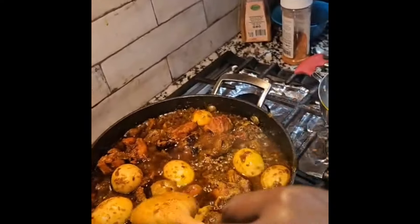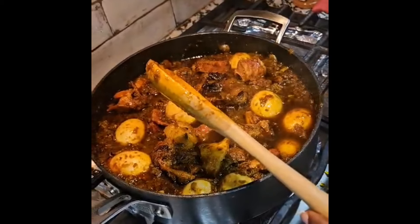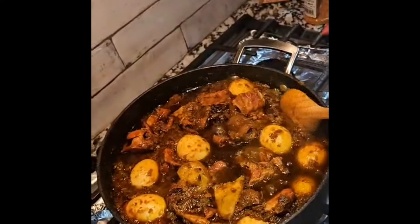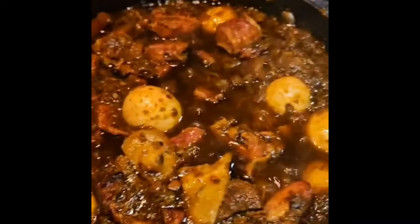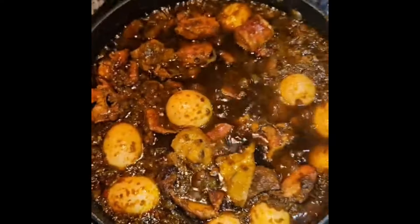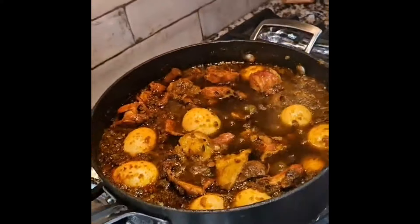I'm going to encourage you to try this with your family this Easter season. This dish goes with white rice, ofada rice, long bean rice, or local rice — it goes with any kind of rice. Please subscribe to my channel, give it a thumbs up, leave a comment, and share with your friends and family. Thank you so much for your love and support — happy Easter, bye!